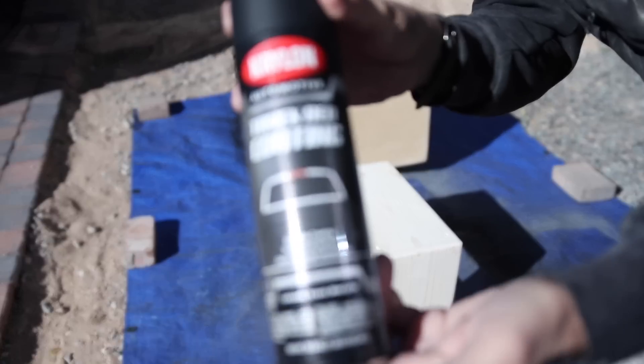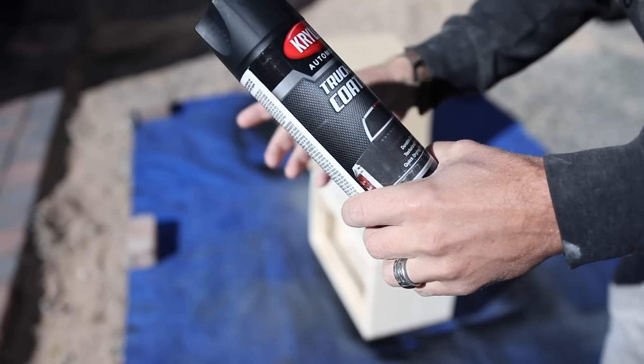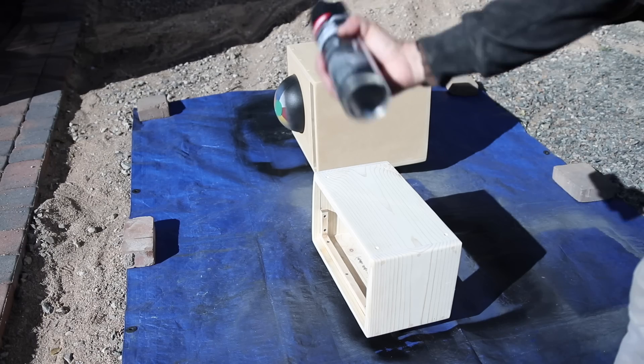I was really happy with the results of this truck bed coating spray that I used on my last bass cab, so I'm going to be using it again on my amp head. And I let you guys convince me that with my leftover materials I should build another bass cab, so I'm going to spray them both at the same time.